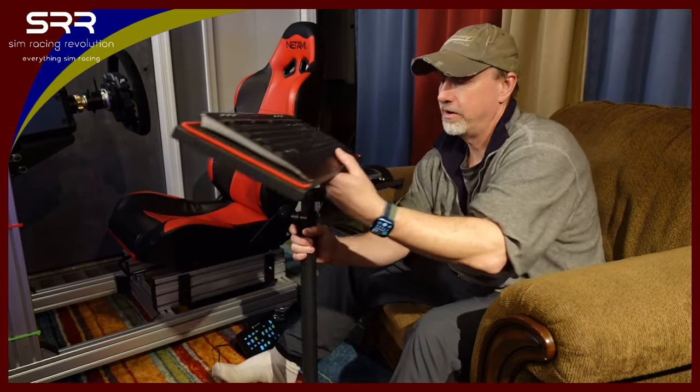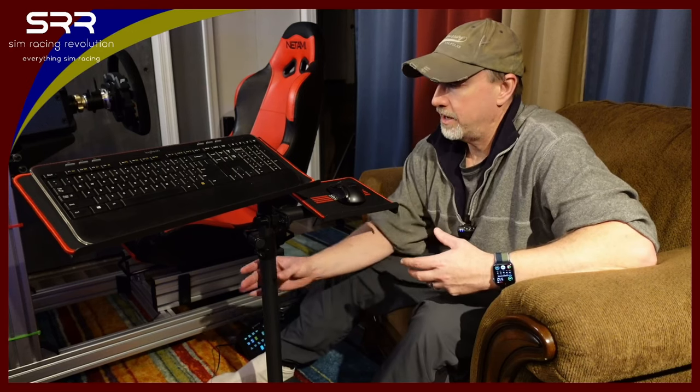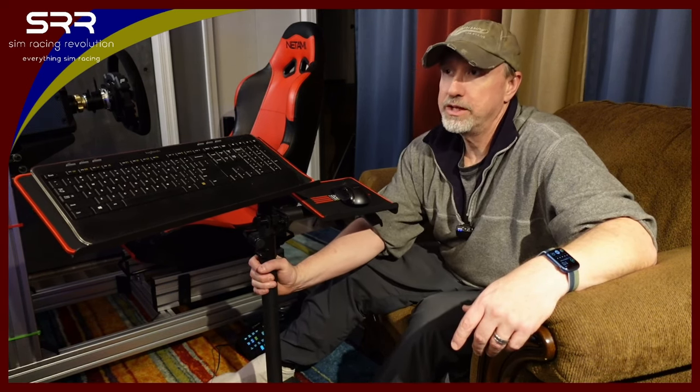The one gripe that I did have when I did the video initially was the feet on it and the adjustability of it. I still think it's an issue. I still think they could improve it an awful lot, and I think they should. But I just screwed them in as tight as they would go onto the base, and it doesn't really wobble too much where it's a problem. I don't notice it at all unless I go like this, and I'm like, it could be a little bit more stable. But it's not going to fall over, and it doesn't affect me one bit when I'm playing. So far, so good.